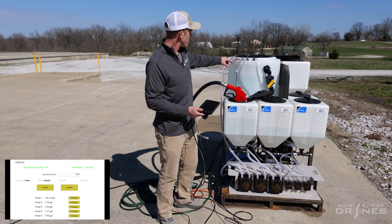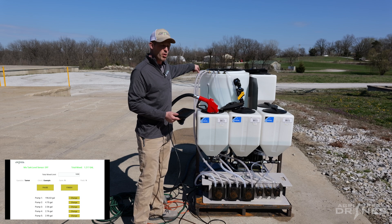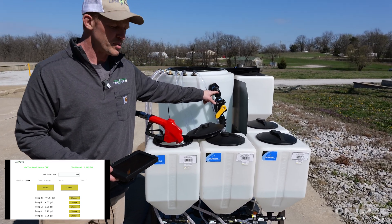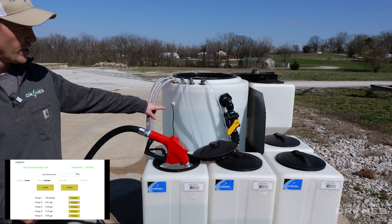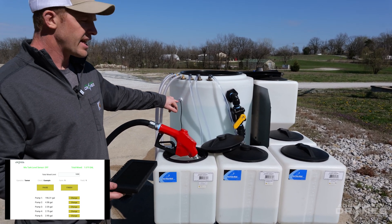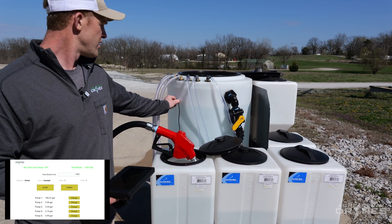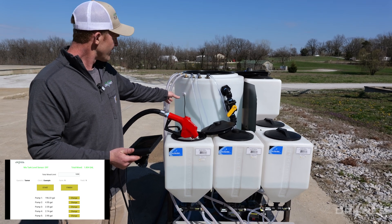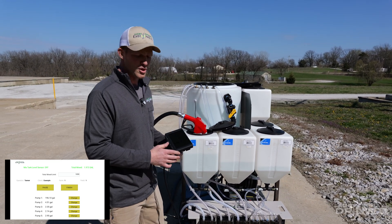All of the hoses come up to the top of the tank and meter in through separate bulkheads at the top. We have our recirculation hose right here hooked up to a separate pump, and our level sensor right here. Whenever this tank gets full and hits this level sensor, all of these pumps are going to shut off — just like that. The system is now shut off. Whenever you suck out of that tank and fill the drone, the system turns back on.